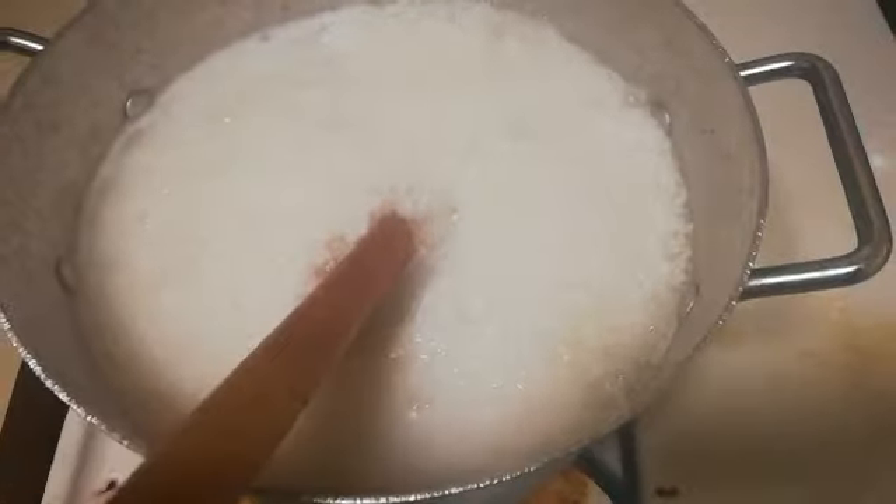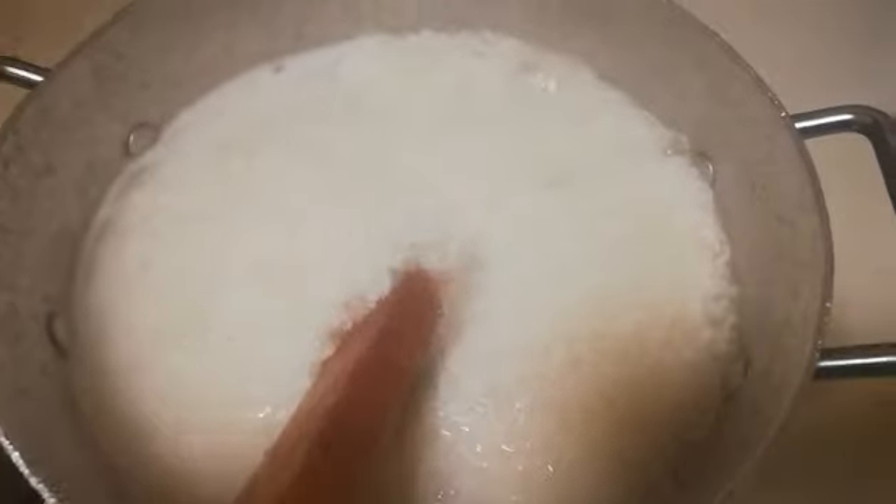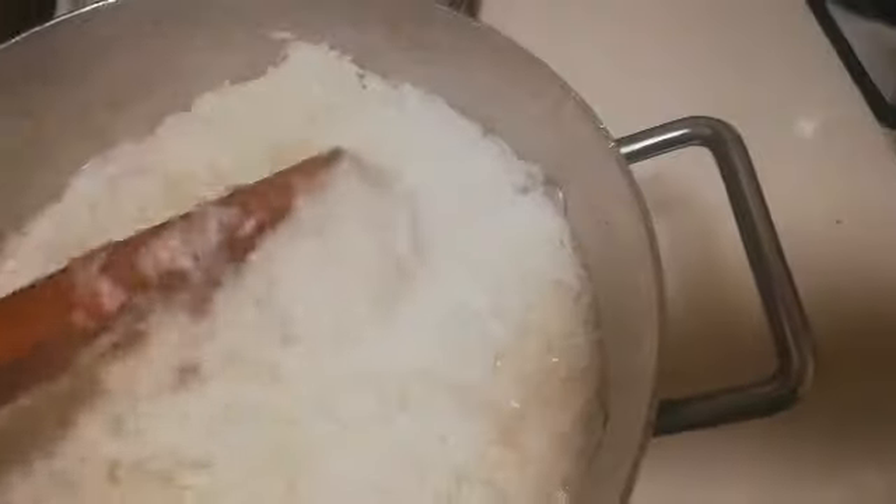Hey guys, welcome back to my channel, this is GHKings. In this video I'm just gonna show you guys how to make rice ball. You use rice ball to eat like soup, like the peanut butter soup or palm nut soup, or any soup that you really want to eat rice ball with.